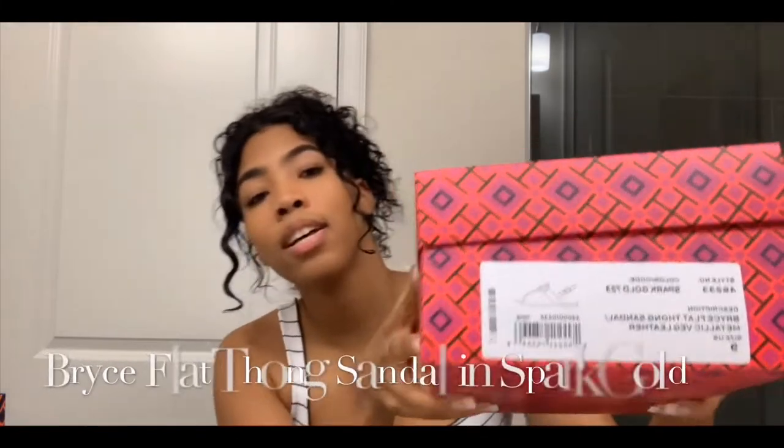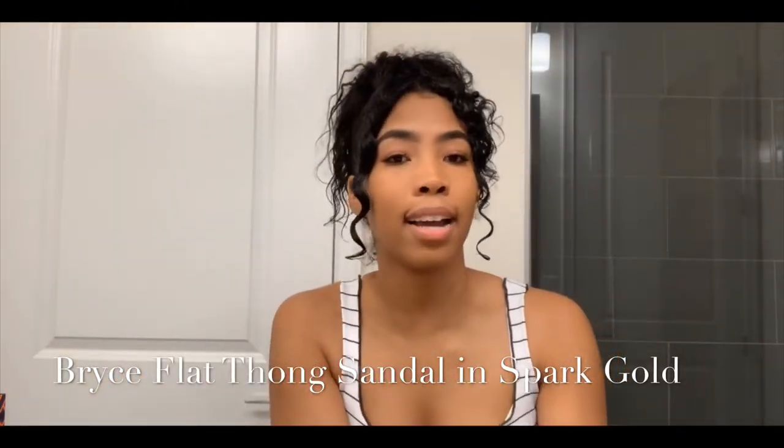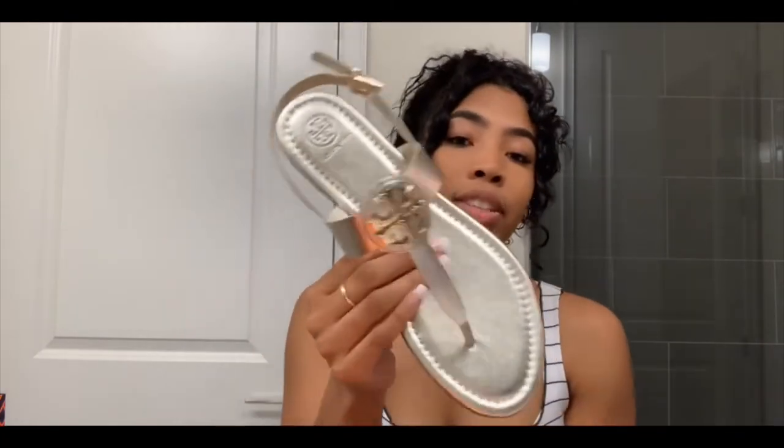Let's get into this shoe! The shoe I ended up getting was the Bryce Flat Thong shoe in a size nine, and the color is called Spark Gold. This color is so cute — at first I thought it was a little weird, but when I tried it on it looked amazing on my foot.